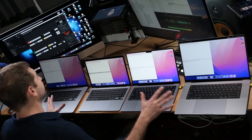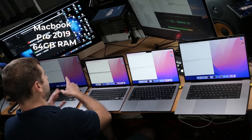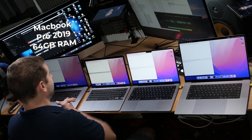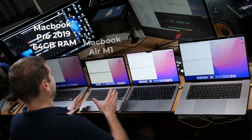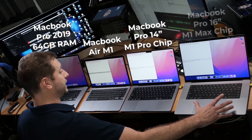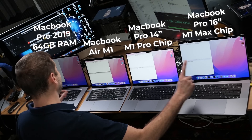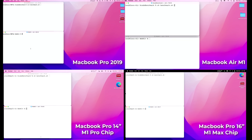I want to juice these things as much as I can, and then take a reading from the bottom of the case — that's where your lap is, not on the top. So here's what we're doing today. I've got four machines: MacBook Pro 2019 with 64 gigs of RAM, 16-inch with an Intel Core i9 chip — pretty hot. MacBook Air M1. MacBook Pro 14-inch with the M1 Pro chip, and MacBook Pro 16-inch with the M1 Max chip. I have TG Pro running on all these machines, telling me the RPM of the fan and the temperature.